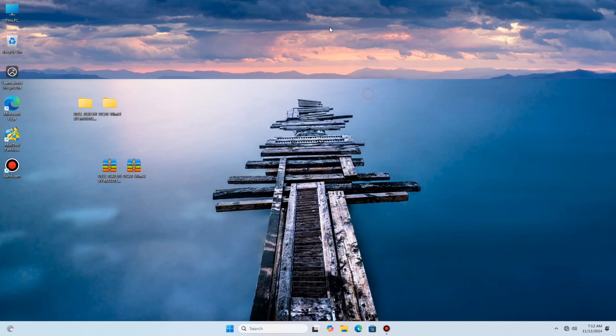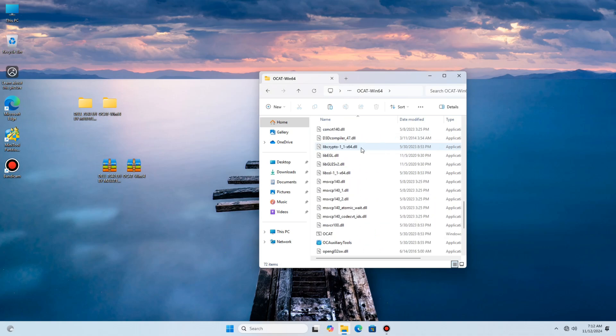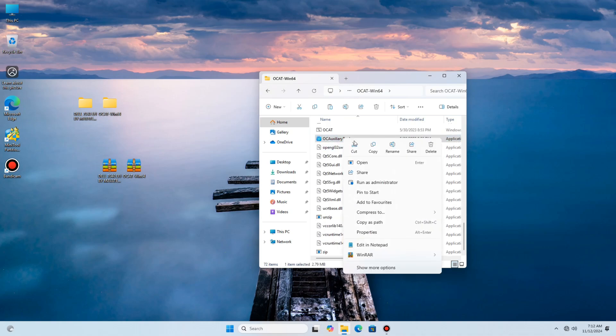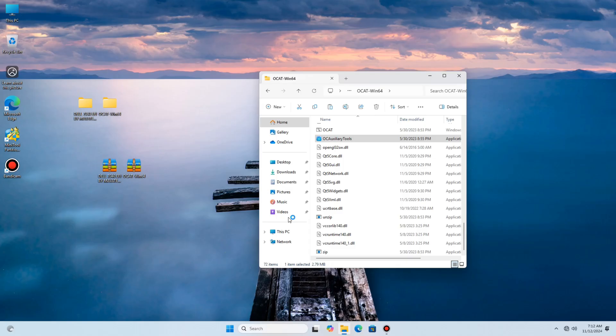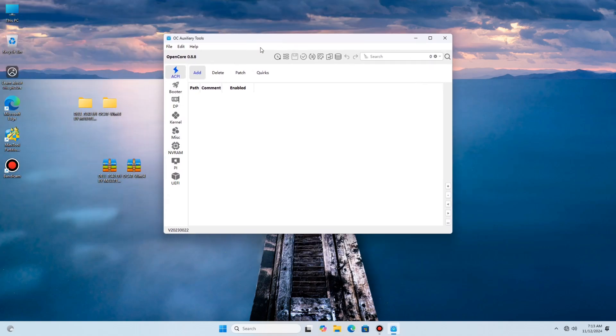This will be a very short video, so I'm going straight to the point. This video is all about preparing our previous EFI — for those who are already using Sonoma and Ventura and want to upgrade to Sequoia, like macOS 15. We are going to prepare our EFI for Sequoia using the previous EFI we used for Sonoma.